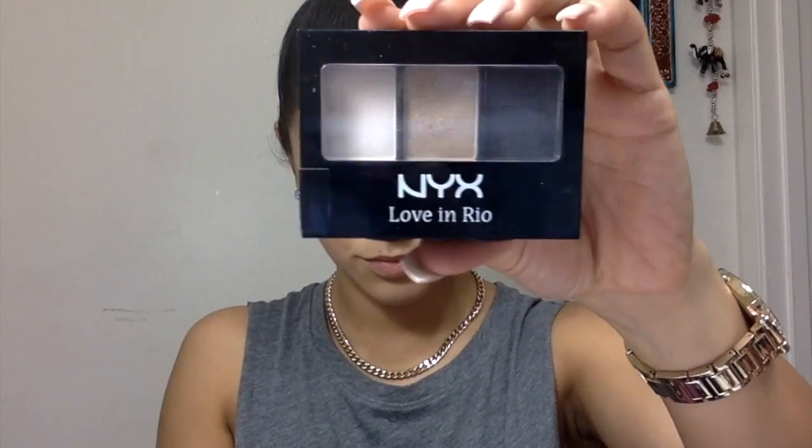Now I'm going back to my samey brush to go over the harsh lines of that smoky black look. Then I'm moving on to this next little palette I got from my Ipsy bag — it's called Moonlit Skinny Dip. I'm using a shimmery champagne color on the lid; it's so pretty. I'm doing some dancing while applying it!